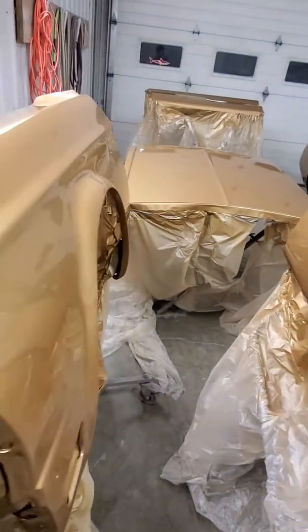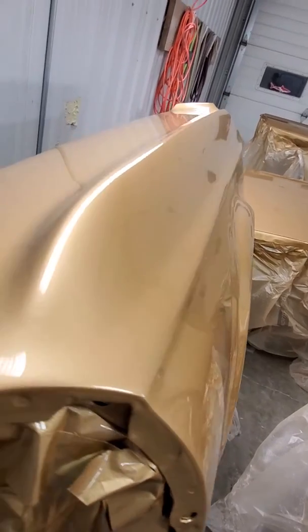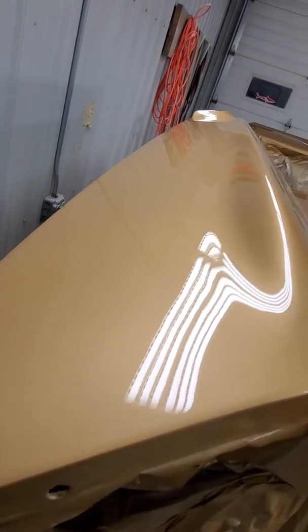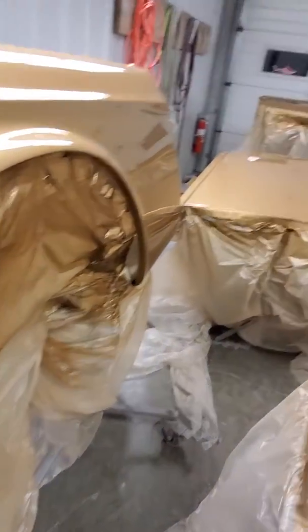Came out just as slick as the car. Body works pretty straight, pretty happy about that. The rest of the small parts, everything will be done in the morning.